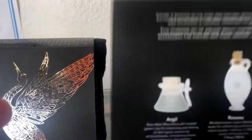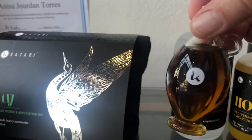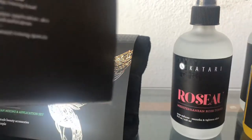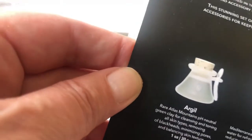You can see the sponge and the olive wood stick — I'm not going to unwrap everything because this is live product. But if you look at the back, you can see it is a bottle of the Hoba, so it's this hand-blown glass with jojoba oil, and then a hand-blown glass vial of rose water. So it's the Hoba, rose water, and then argille — that's the clay.